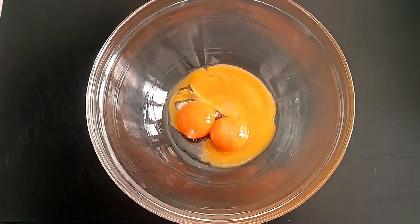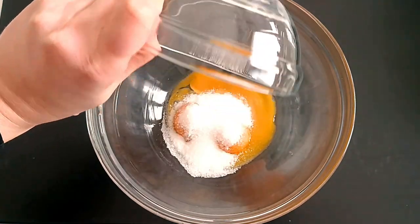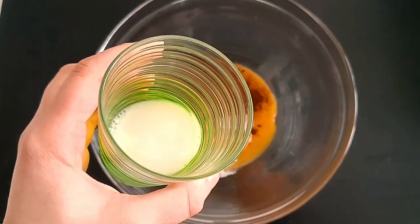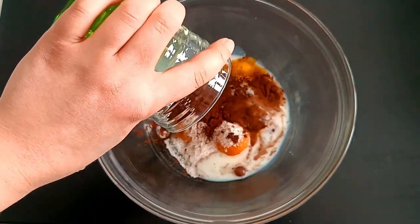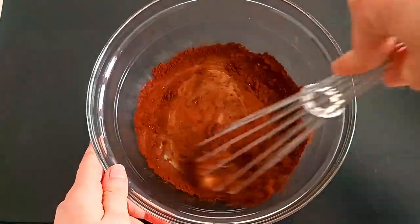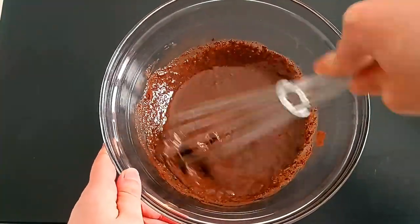I'm going to put it in a little bit. I'll make a batch of baking cakes. I'll mix it with baking cake.